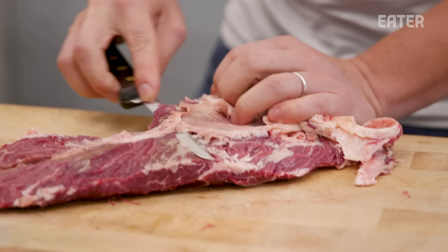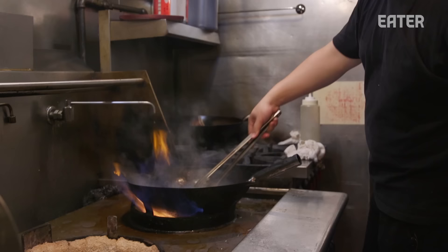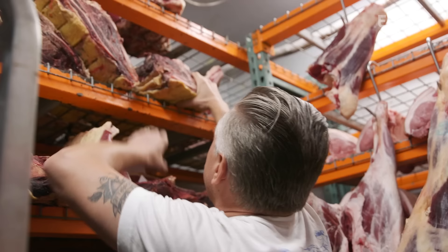We know a thing or two about steaks, so we're going to bring our expertise of steaks to his expertise of woks, and together with our powers combined, we'll rule the world of wok-seared steaks.